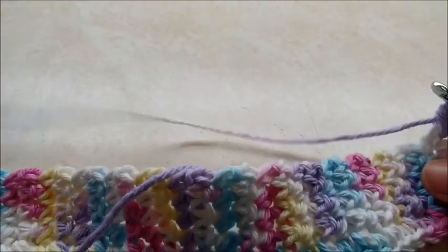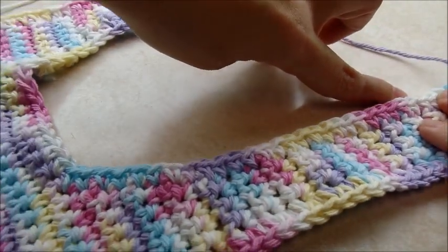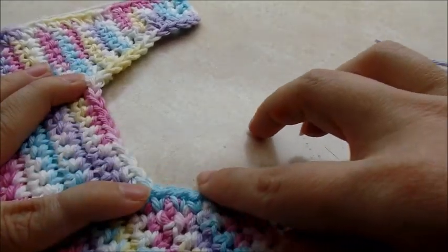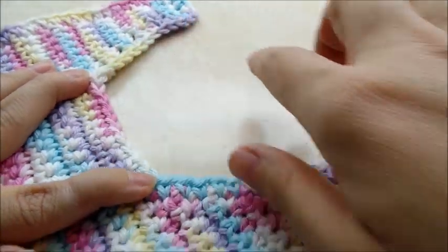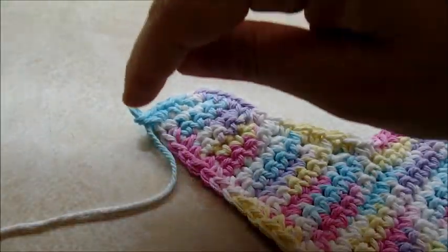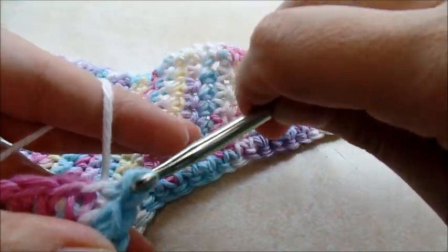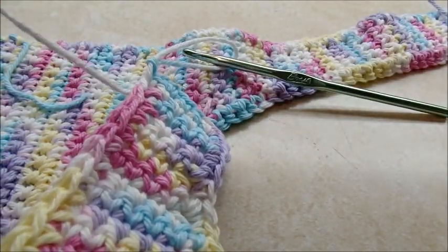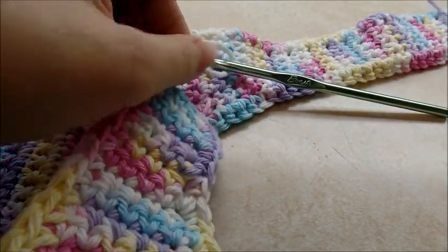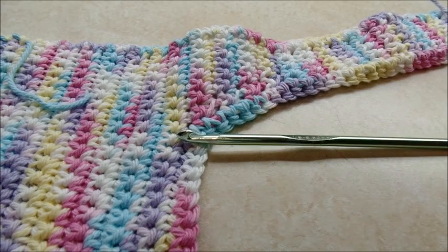Continue with one single crochet in every stitch all the way down this strap, through the neckline, back up to the other strap, three single crochets in the corner, three single crochets in the last corner. To end it, slip stitch into the very first single crochet you did, then pull up and clip off. Go ahead and hide all your tails and clip off any loose ends.